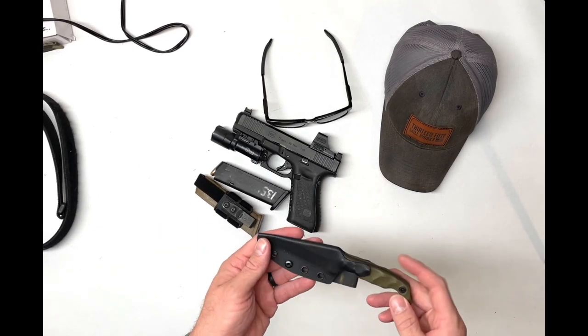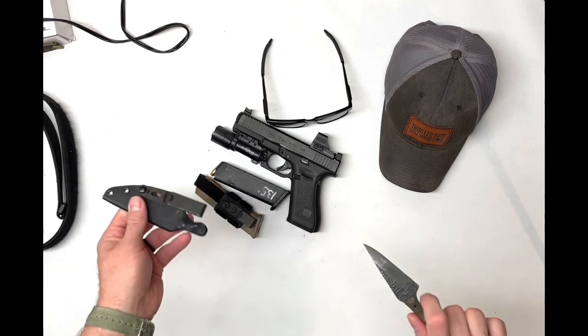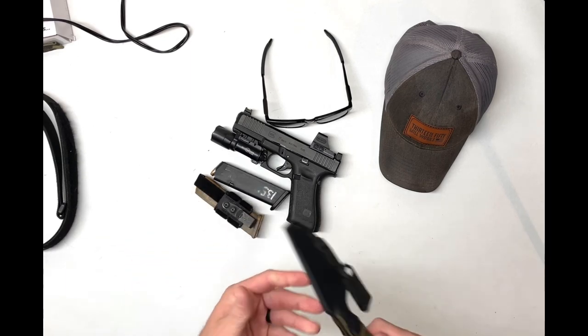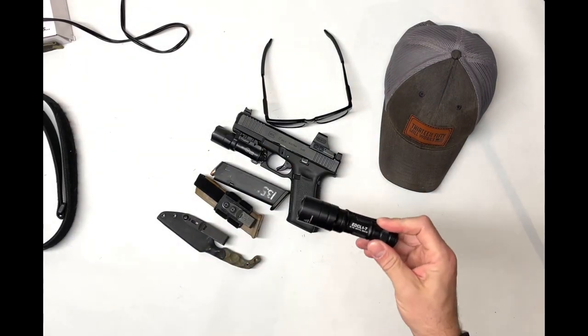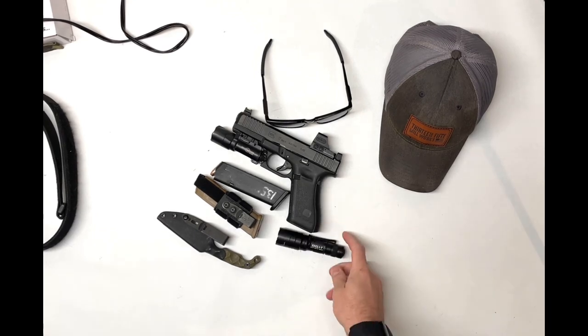I carry a fixed blade from Stroop — it's their mini. And a light, the EDCL1-T from Surefire.